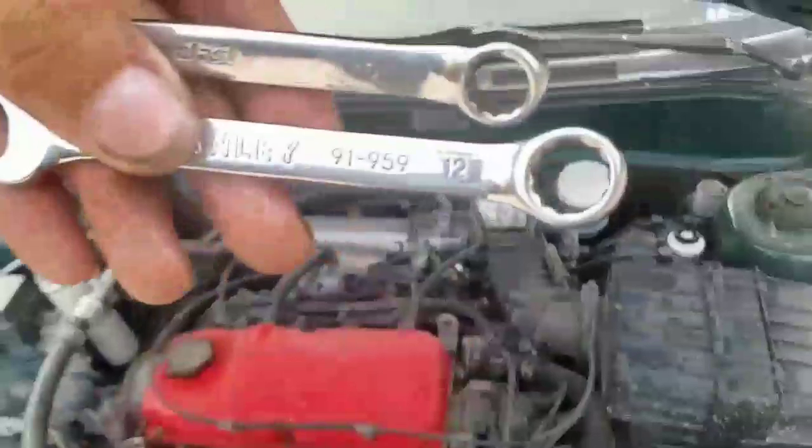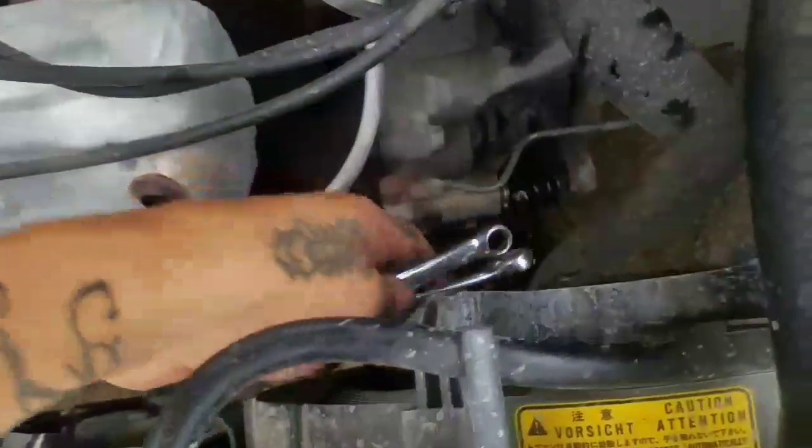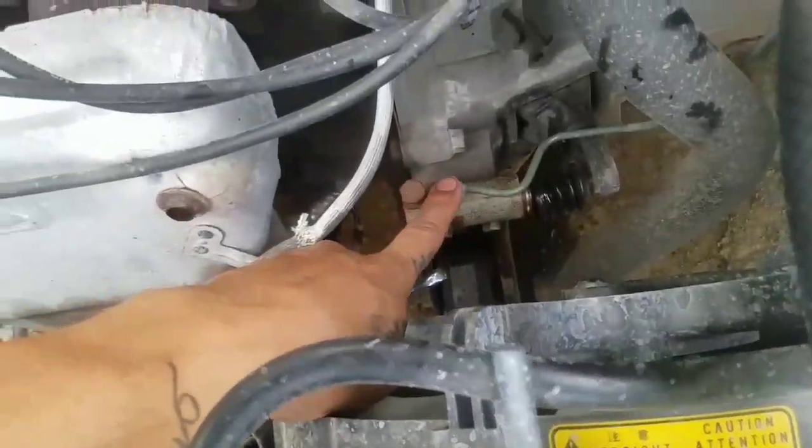The only keys I'm going to be using are the 12 and the 10 — the 12 for the bolts and the 10 for the line.